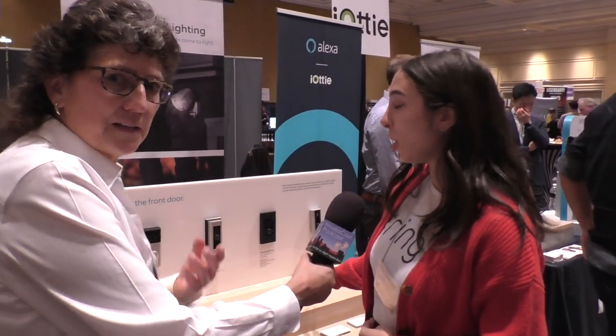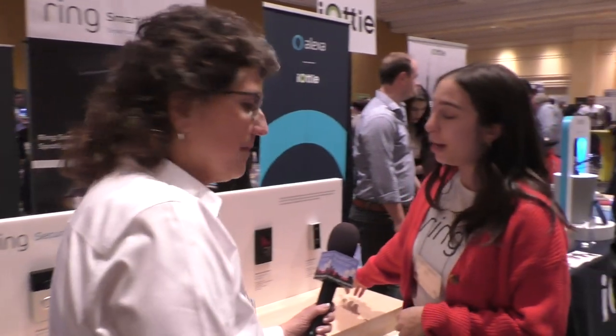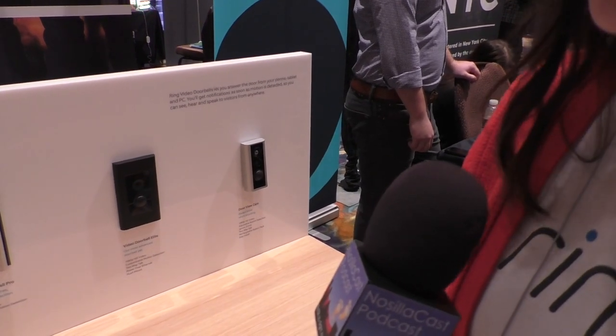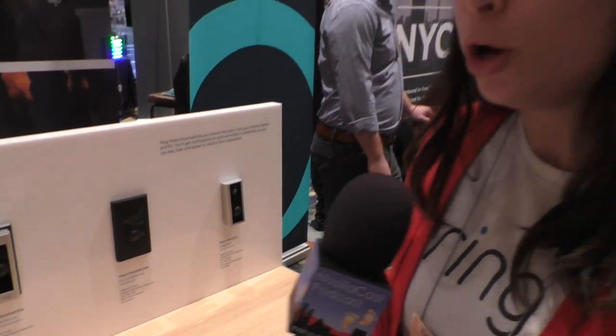We have several new products to show, starting with our newest video doorbell. It's called the DoorViewCam. It's a doorbell that installs over your pre-existing door viewer on your door — more commonly known as a peephole.